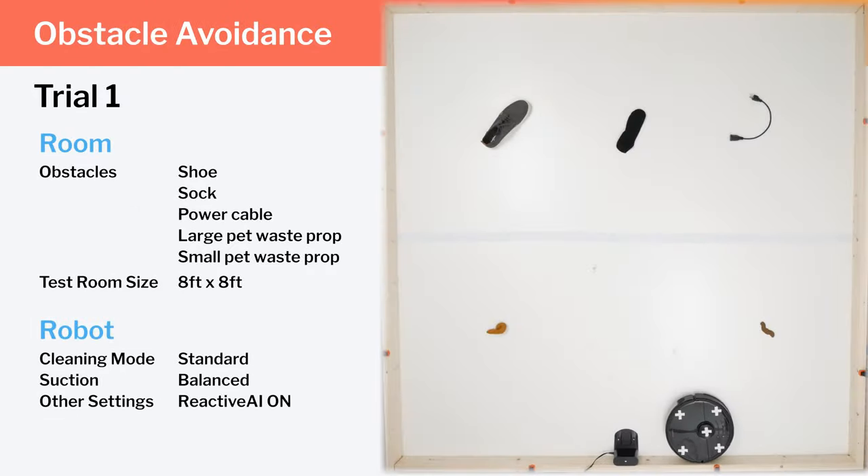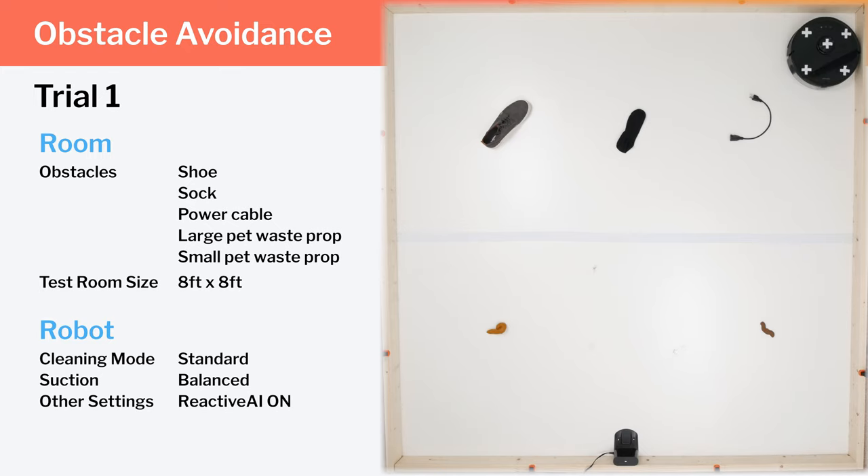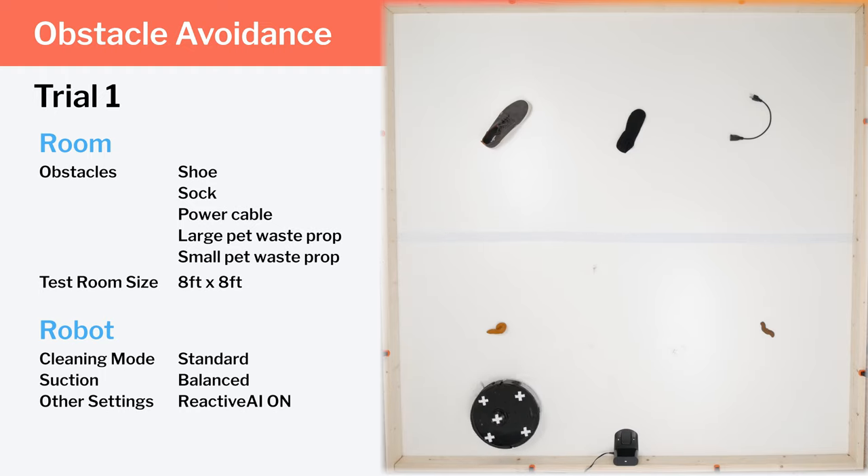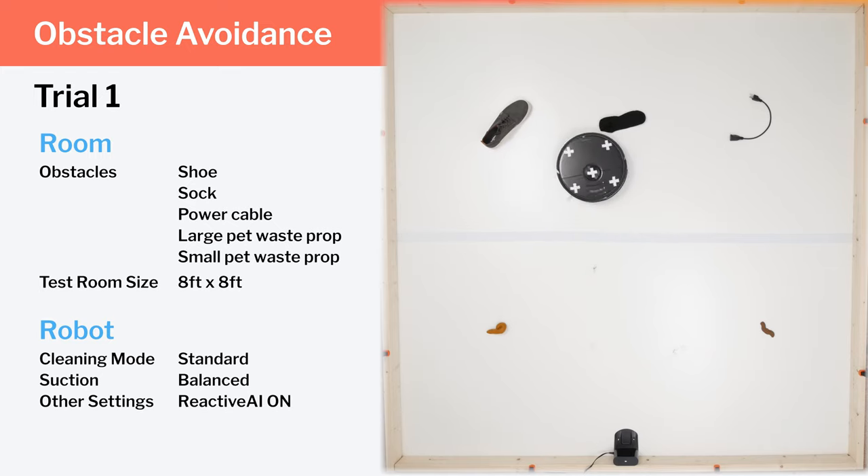We also tested the robot's AI, or reactive AI as Roborock calls it, in a separate test in the same room. We laid out a series of smaller obstacles to see how well the S6 Max-V could recognize and avoid them. In the first trial, the robot was able to avoid all of the obstacles except for the socks, though it immediately backed out once it touched the socks.